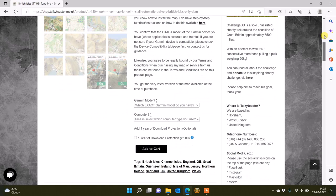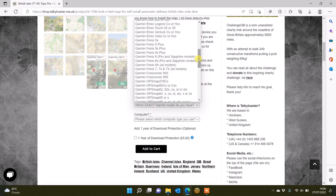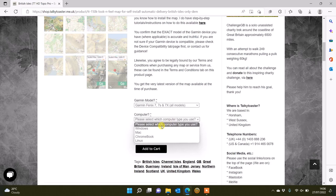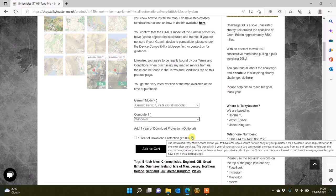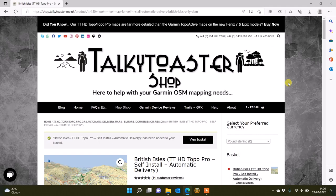If I left click on 'Read More' I get some more information on the map and the option to pick what type of device I've got and add it to the basket. There's a full list of compatible units and I'm looking for my Fenix 7X, and I'm using a Windows computer. I'm going to leave the re-download protection off and go for the £13 option, then click 'Add to Cart' and that will go to the cart where I can then pay.